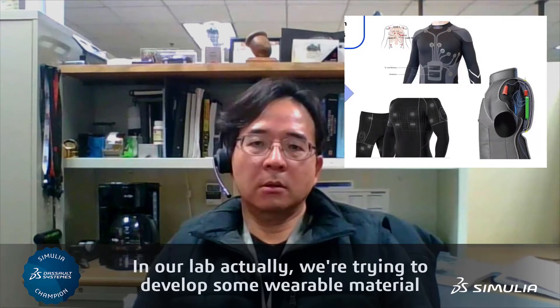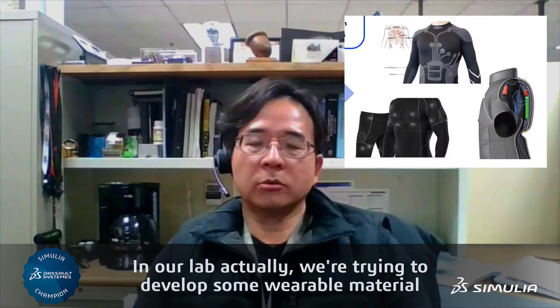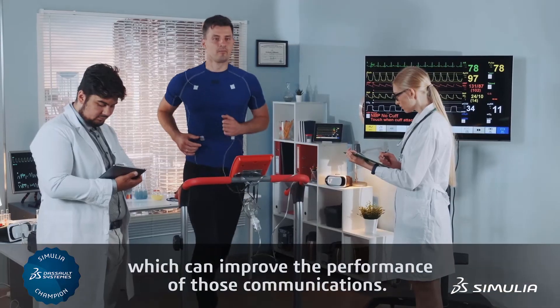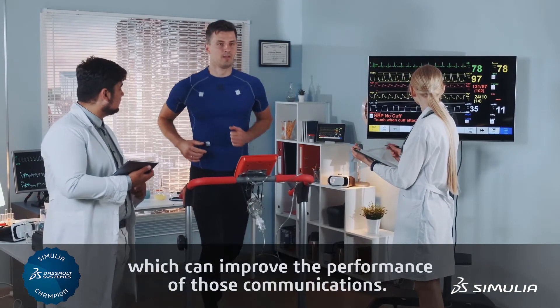Our group is focusing on new technology development. In our lab, we're trying to develop some wearable material which can improve the performance of those communications.